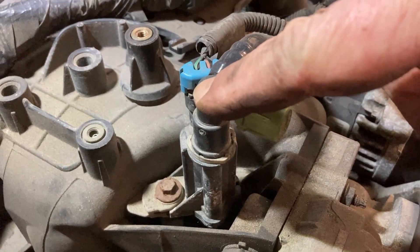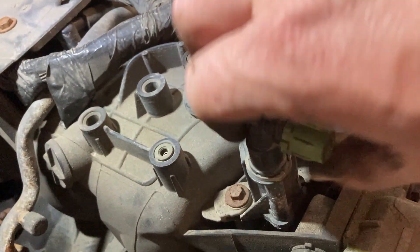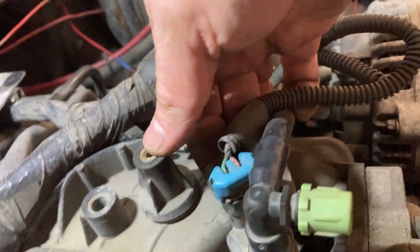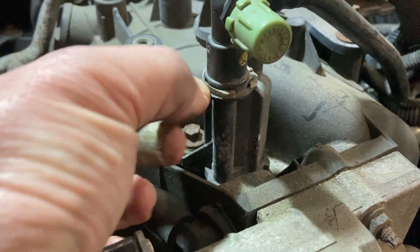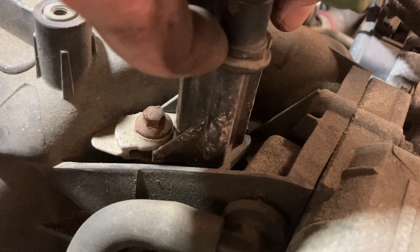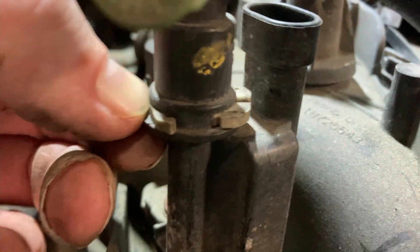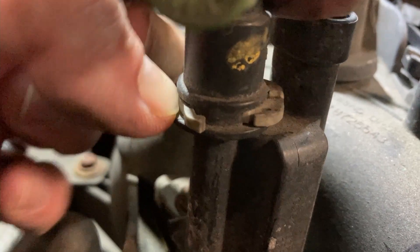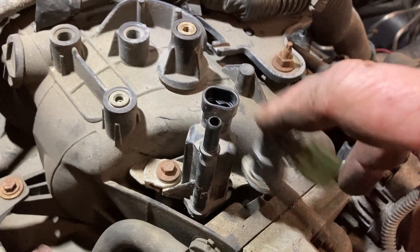Right under the cover is the purge vent solenoid — it's got this electrical connector, pop that off. And this connector here to get this hose off — you push it in and lift up at the same time. So we've got that hose off.